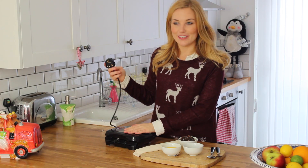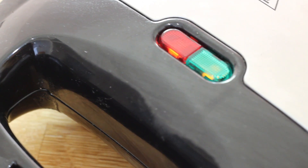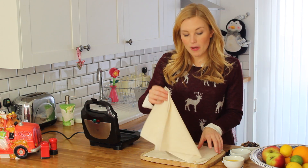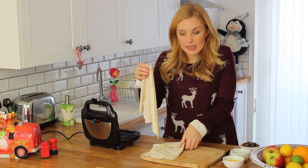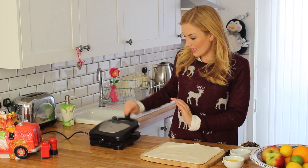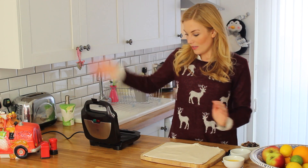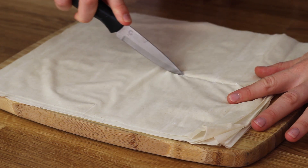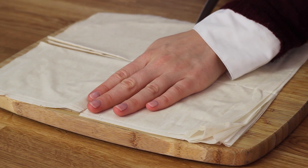Firstly you want to plug in your toastie maker so it gets nice and hot. Take four sheets of puff pastry and put the rest to the side. I'm gonna cut your sheets in half first and then again just down the middle so you have yourself four quarters.